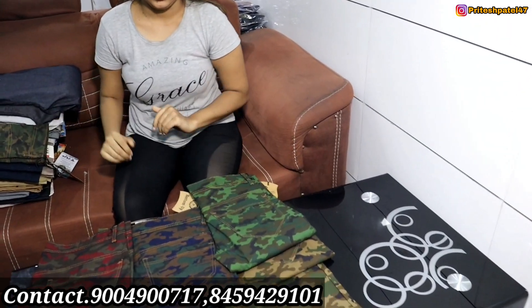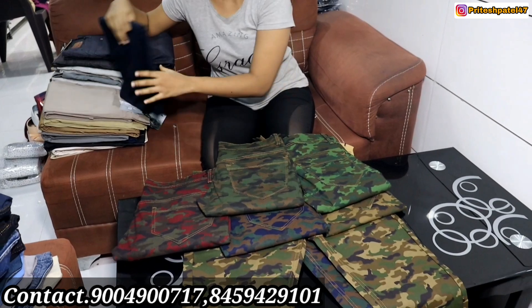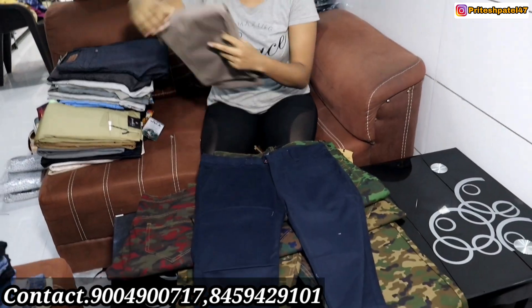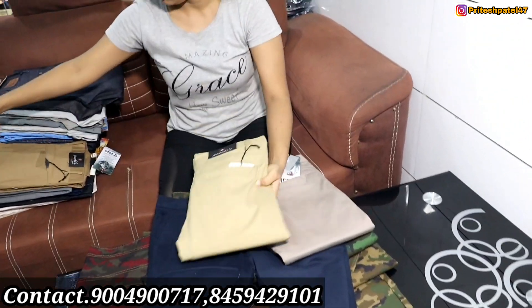Look at all the colors in this military pattern. This is in the U pocket. You will also get it in the Swiss pocket. Madam, what are you showing? It is a formal cotton — there are colors. Look at all the formal cotton.